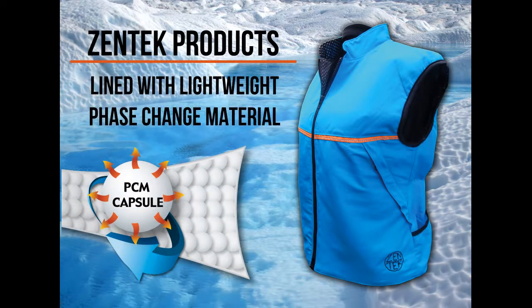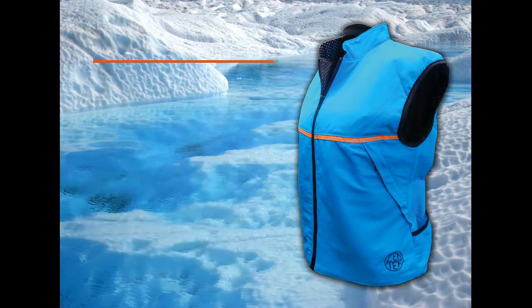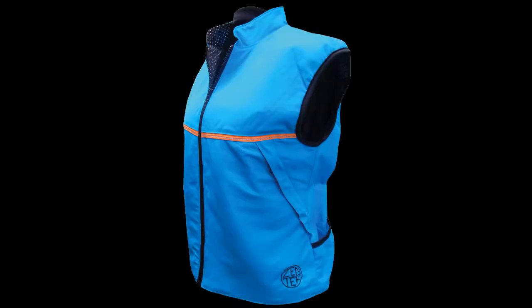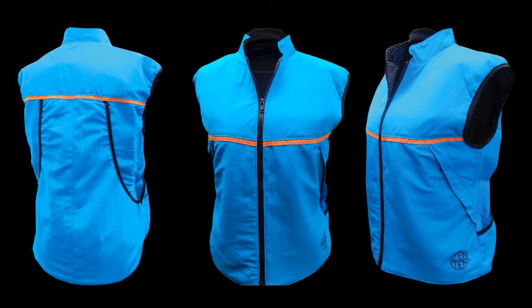All Zentec products are lined with a lightweight phase change material. Amazing, lightweight, ready-to-use, smart activewear. Outdoor enthusiasts must-have gear.